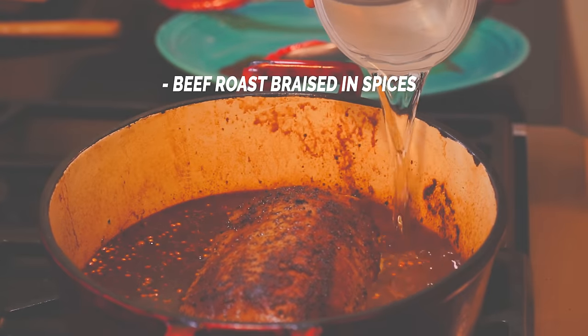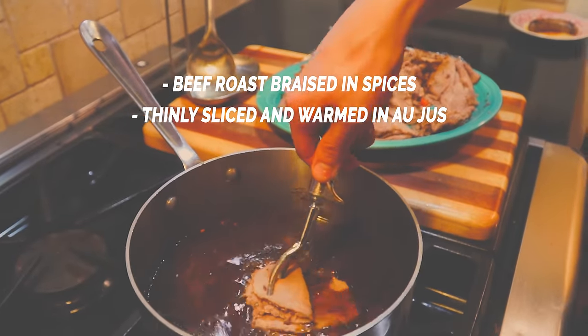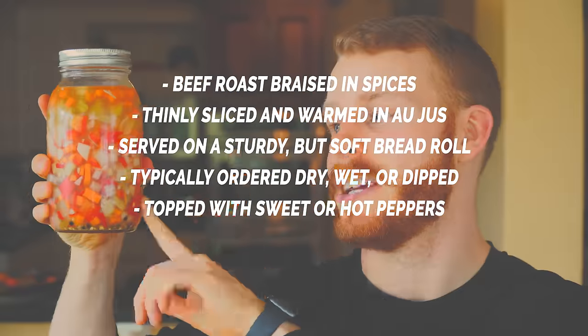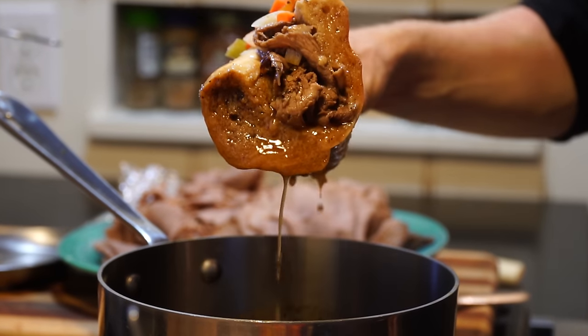Based on my research — which included polling some Chicago Redditors — the Chicago style Italian beef sandwich is defined by the following: a beef roast braised with Italian spices for several hours, then thinly sliced and warmed in the au jus before being served on a sturdy long bread roll. It can be ordered dry, wet, or dipped. It's topped with sweet peppers or hot peppers, also known as Italian giardinara. Other variations include the Italian combo, cheese, or red sauce, and I'm going to try all of them.